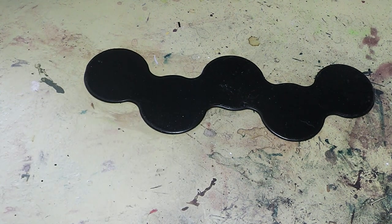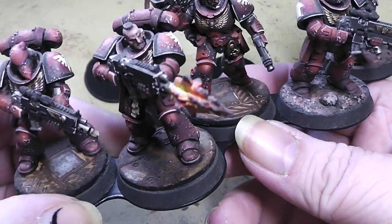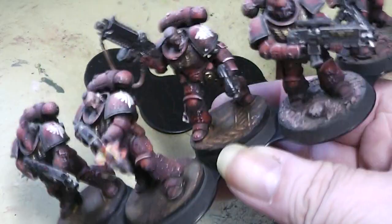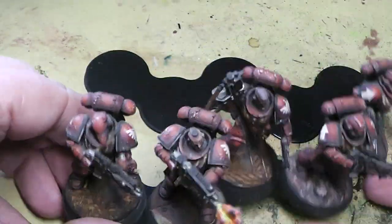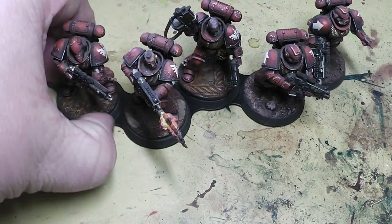Let's give you an example. Here you have a whole squad of space marines on a magnetized movement tray. Absolutely perfect, and they are nearly invisible when the miniatures are on them.